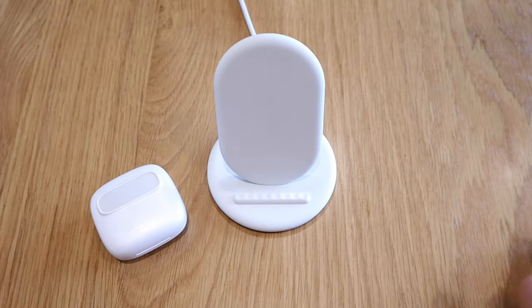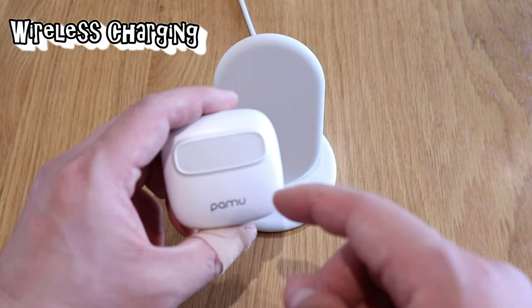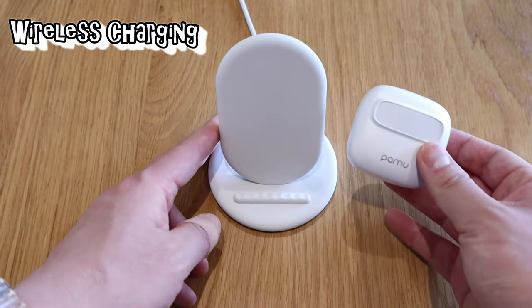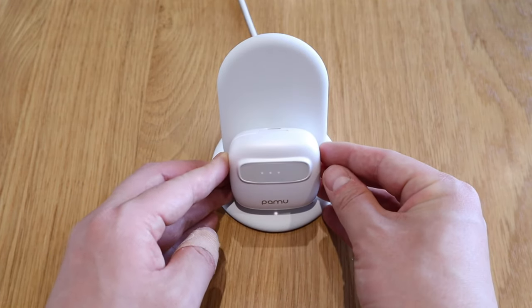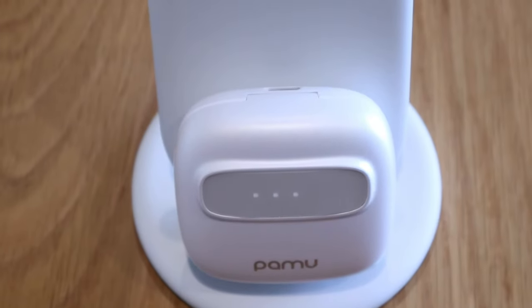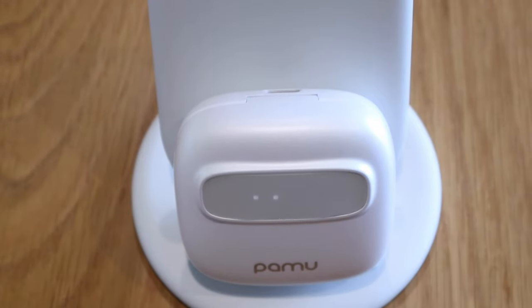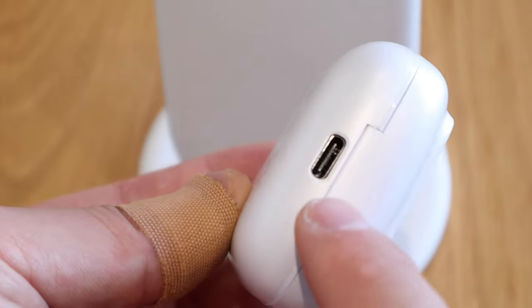Reading from the user manual, the Pamu Nano actually has wireless charging capability as well. So let's put it onto the Google Pixel charging dock. Look at that — it works beautifully. It goes well visually because both are white. Obviously if you don't have a wireless charger, you can always plug into the USB-C slot.